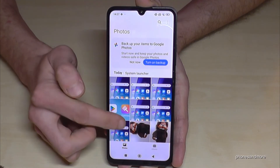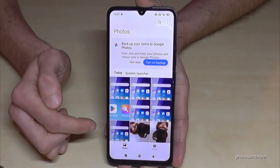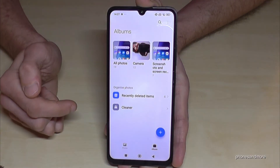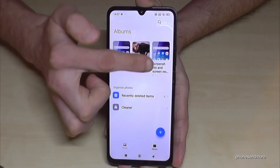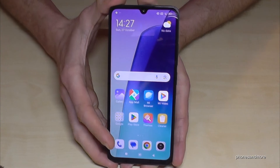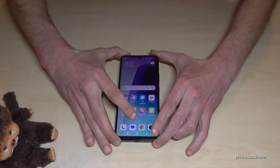In the gallery, screenshots are mixed in with the photos and videos taken with your camera. This is why I recommend always going to Albums, because screenshots have their own dedicated folder only for screenshots.